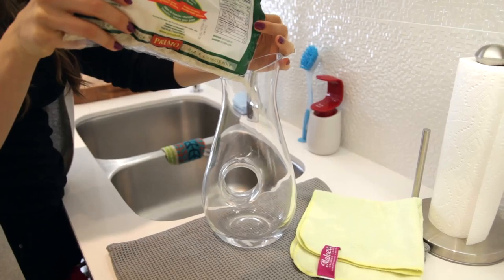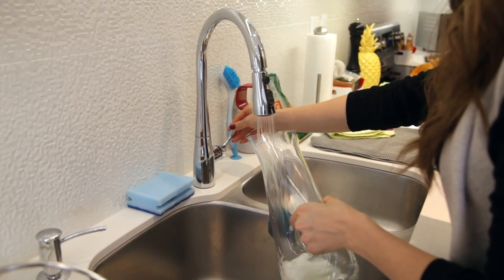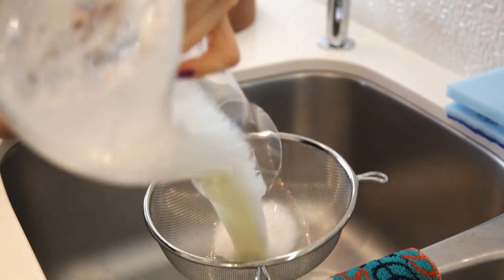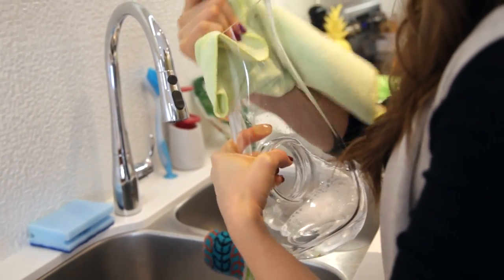Instead of buying a bottle brush, all you have to do is fill the vessel with a quarter cup of white rice — which acts as your abrasive — an eighth of a cup of water, and a squirt of dish soap. Give it some really good swirls, then rinse it out and clean the upper part of the inside of the vessel with a cloth, rinse it out again, buff it dry, and you're all done.